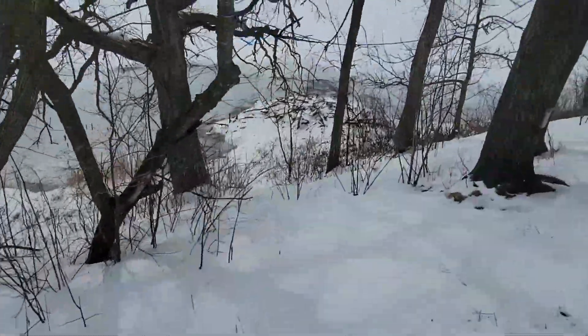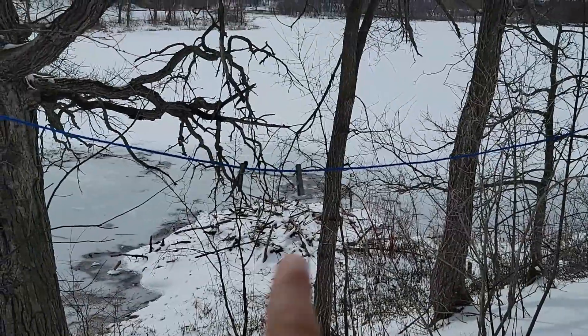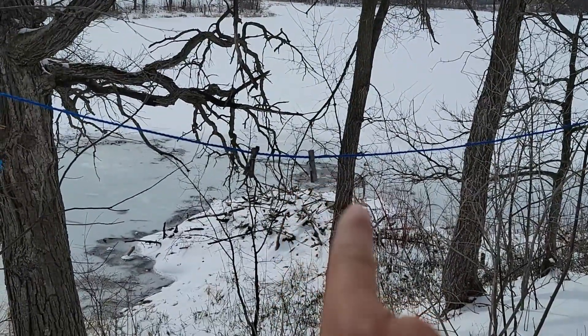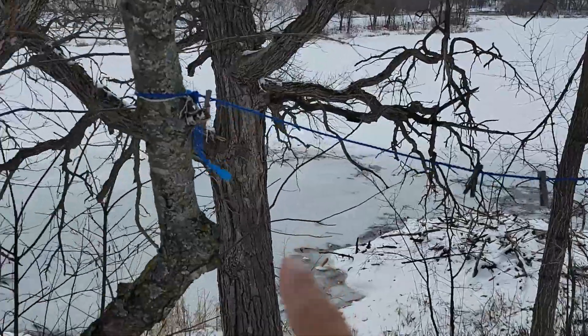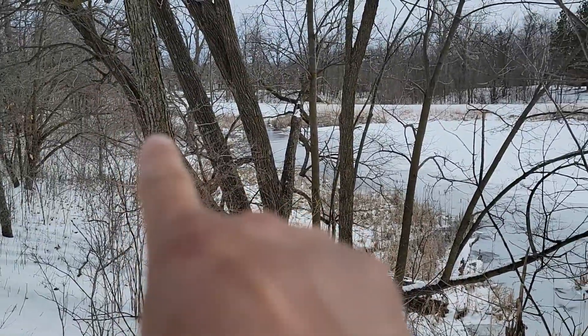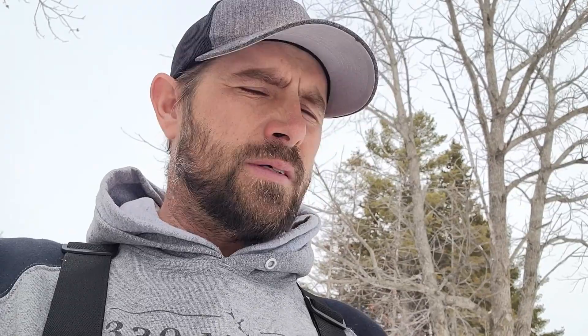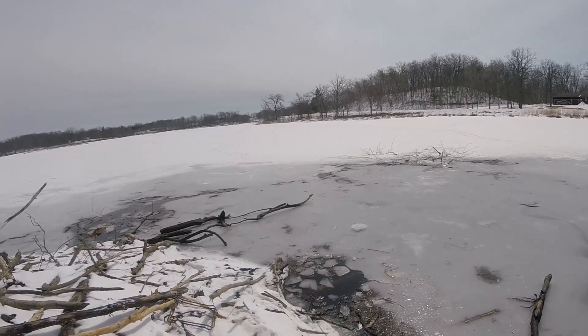I stopped up at this guy's house — super nice guy. He opened the door and was like 'come in,' just like I was his best friend. I said 'can you guess what I'm out doing in these waders?' and he's like 'you're here to catch the beaver, right?' He said go ahead. We talked for a few minutes, he invited me to stay for coffee. I told him tomorrow if I make a catch or two I'm going to swing back through and have some coffee with him. Always ask permission — maybe they won't let you trap, but move on.